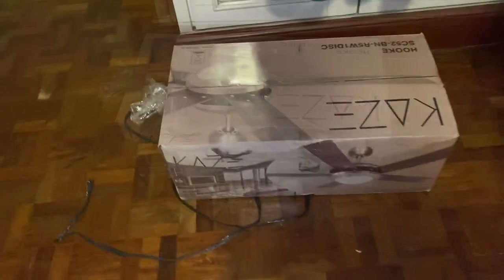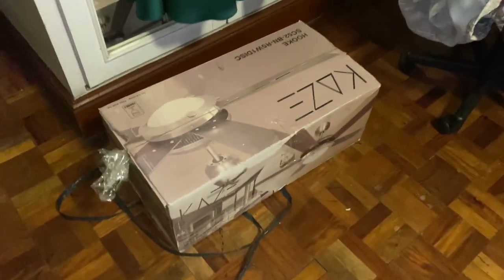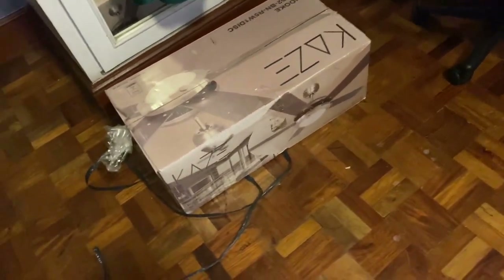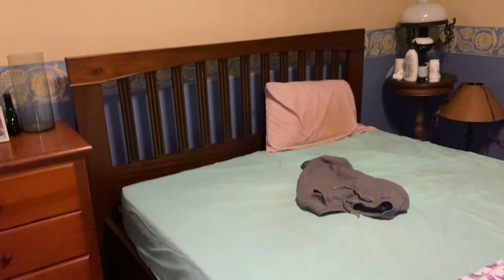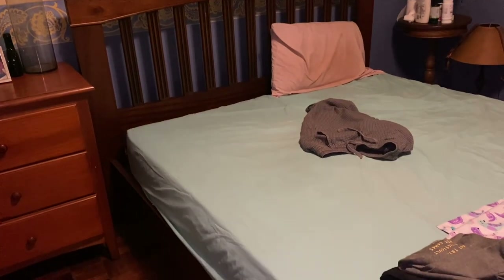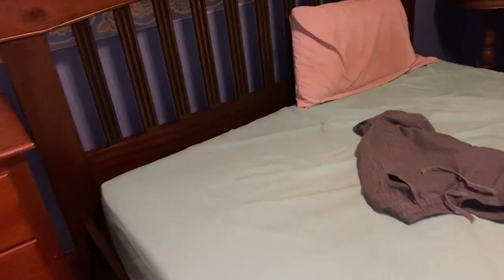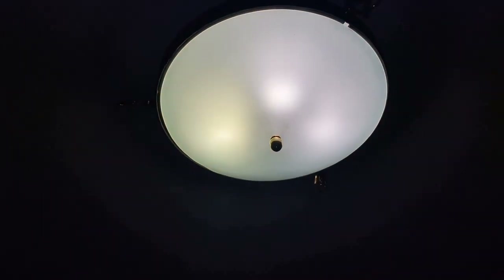Hey everyone. This is a Case ceiling fan that we are going to be installing. This is my parents' bedroom in my relatives' house. I've been wanting a ceiling fan here since I was like a kid.